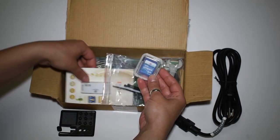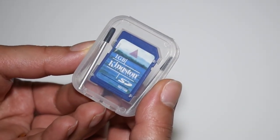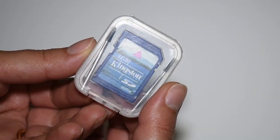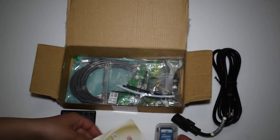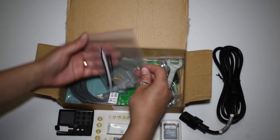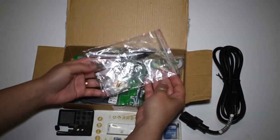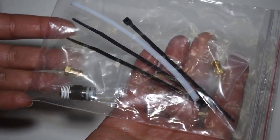Next is the memory card adapter and the memory card. Inside the memory card case there is also a couple of probes for the auto level. Next, a bag with a couple of nozzles, spare fitting, zip ties and a tube.